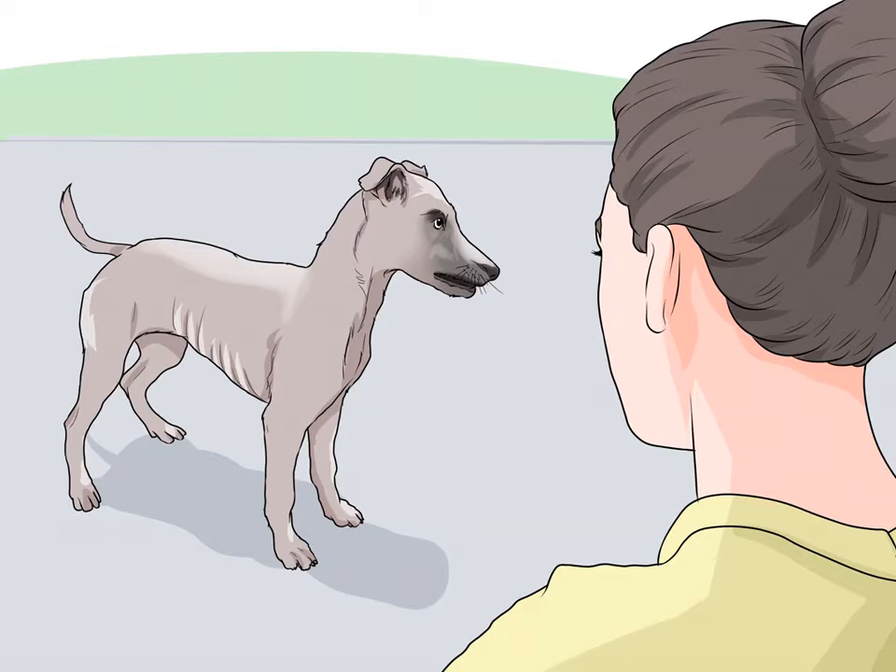Your hand may suddenly reach all the way around your dog's leg when it didn't before. Sometimes this type of muscle loss will only affect certain parts of the body. For example, if your dog has arthritis or an injury in its back legs, you may notice the back legs getting thinner while the front legs get larger to compensate.